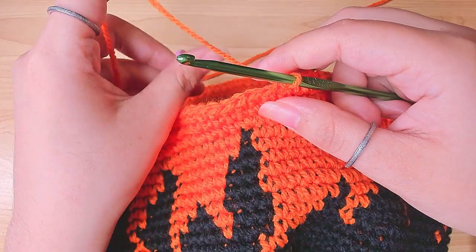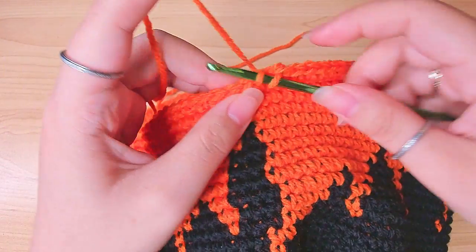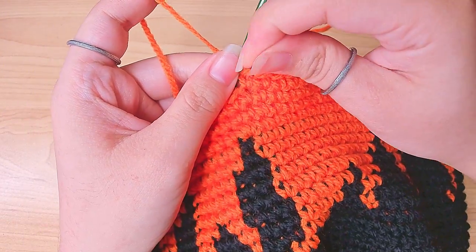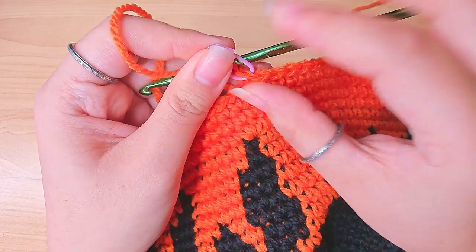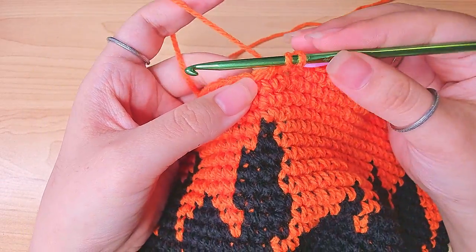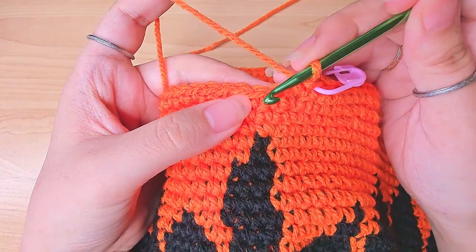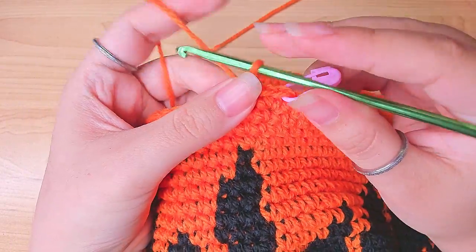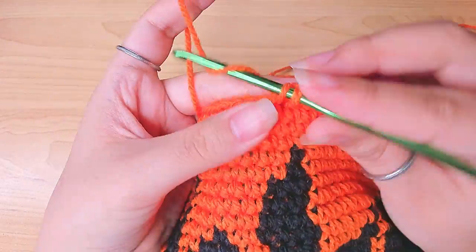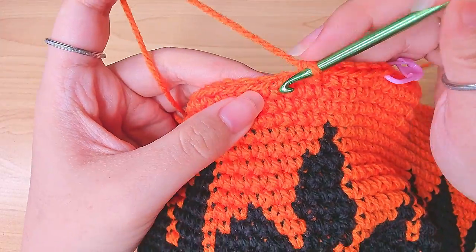Round 35: in the first stitch make an increase, then do one single crochet in the next six stitches. Follow this pattern and finish this round. After this round, we're going to do five rounds of single crochets with no increases — just one single crochet in every stitch. Finish that and I'll see you back here.